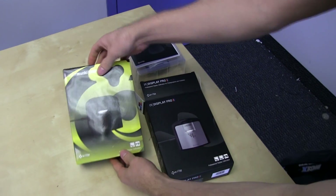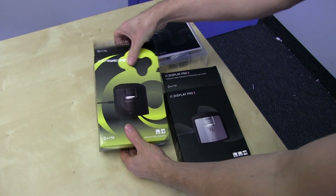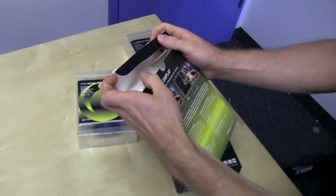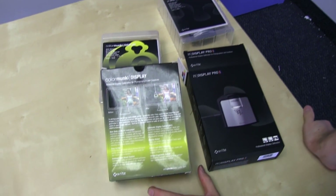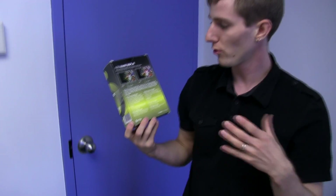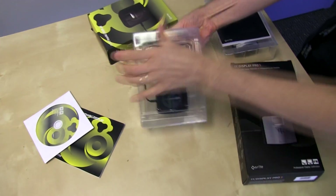The ColorMunki, for starters, can be used for either displays or projectors, and it can be used in a couple of different ways to achieve that. The whole setup process takes about five minutes and it is useful for a number of different things. It has a sensor that you put up against the screen.